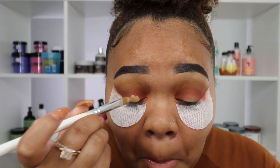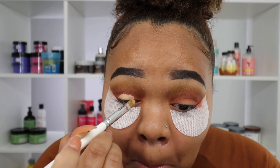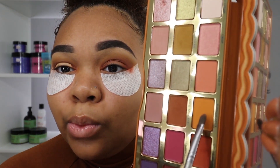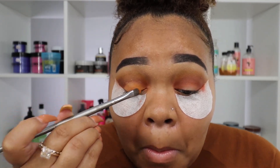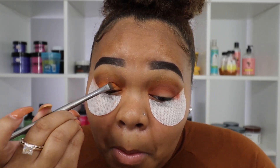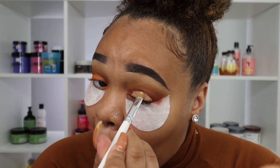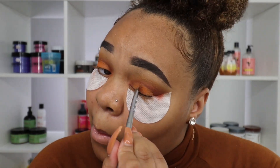I'm adding a little concealer to my lids — both eyelids — because I want the bright orange color I'm putting on my eyelid to really pop. So I'm going in with concealer first, then blending that out. As you can see, I'm really packing that orange color on my lid the same way for both eyelids. If I didn't use the concealer, that orange color might not have showed up as well — it would have undermined the purpose, which is brightening up the look.